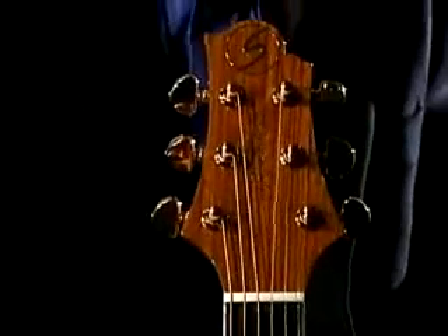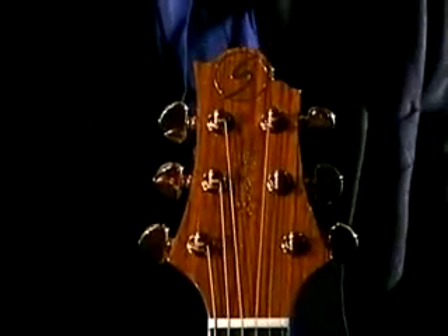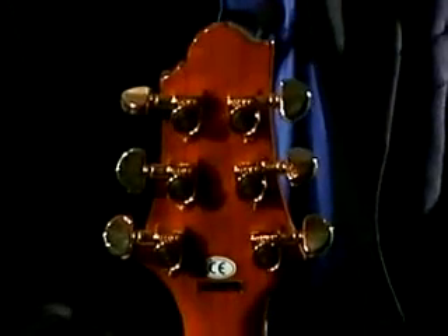The headstock is overlaid with oven coal, which again plays on that natural, really kind of elegant look. And the machine heads, in this case, are gold Grovers.